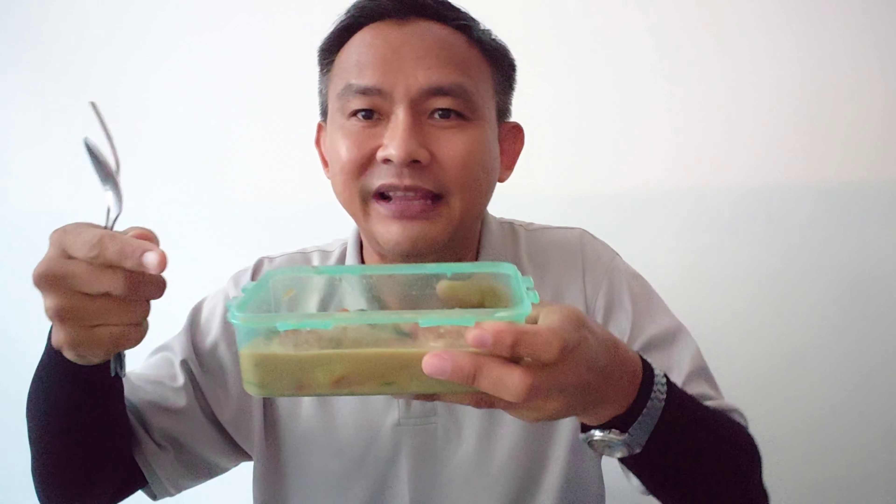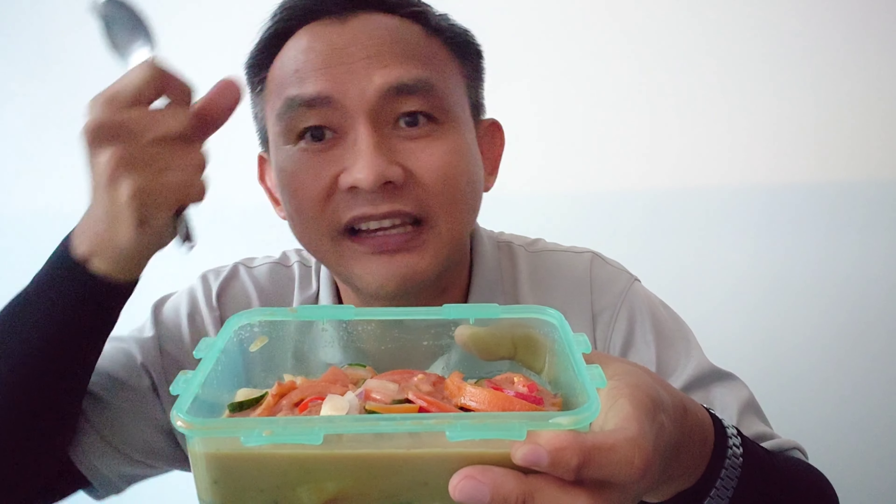Nasi gaul is a Banjarin dish. They cook the rice in tomato puree, and the gravy itself is made with naturally fried chicken. The gravy contains chicken, tomato slices, onion slices, red chilies, and cucumbers.